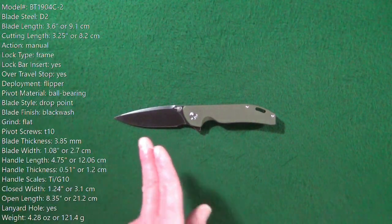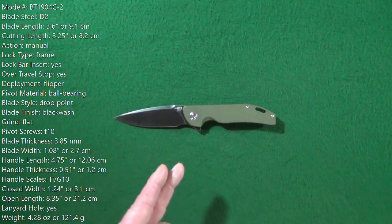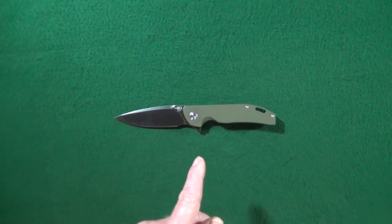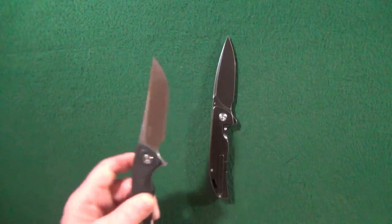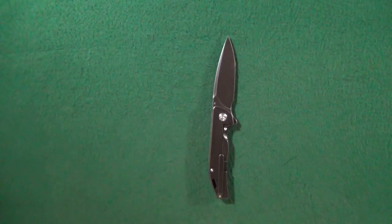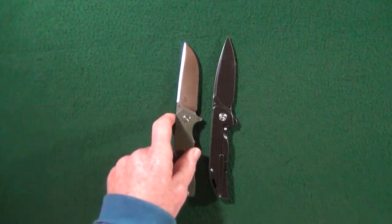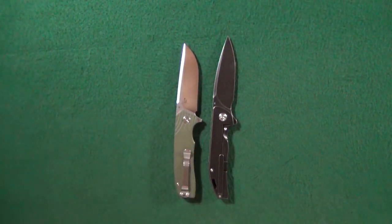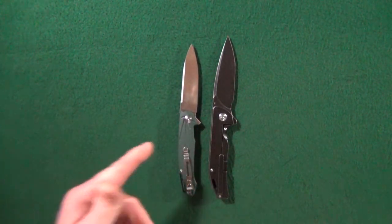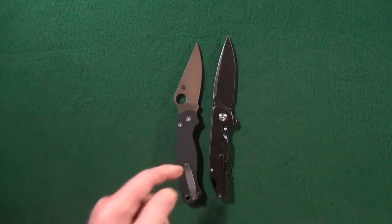You should be looking at some specs right about now. I'll have them listed down in the description below just in case any of you would like to follow along throughout this video. First, let's take care of some size comparisons. Let's compare this up against a couple other Best Tech knives — the Paladin and the Warwolf. Here is a knife that was once one of my favorites, the Lion. Here's another knife in D2 steel — this is the Ganso Firebird FH21. We'll wrap up this section with the Spyderco Para 2.